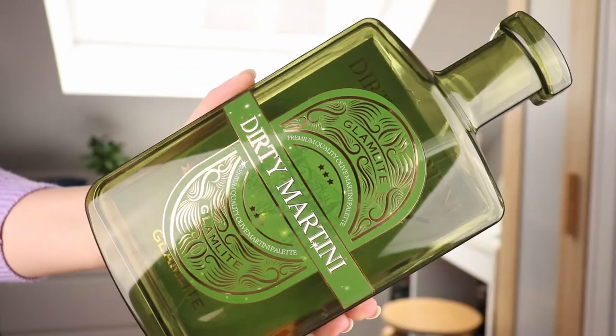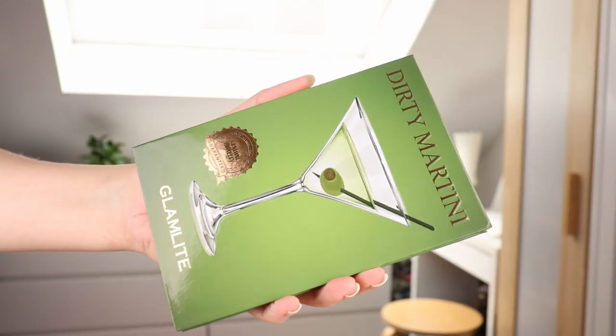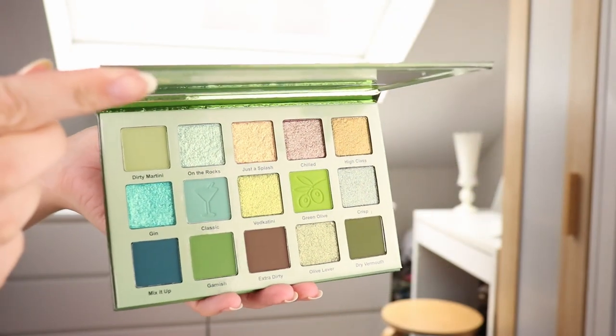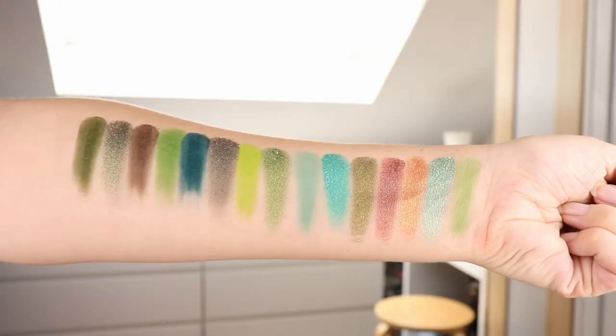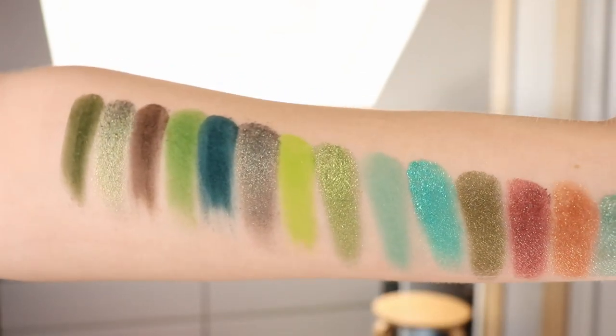Then the Dirty Martini palette — this is a green palette with a bunch of different options. You can go quite bright green, a little more teal, or a little more olive. There are a few shimmers that are a little bit on the neutral side, so you have a lot of options. I don't really love a really bright warm green, but I saw a lot of looks I would want to do here. We have a lot of beautiful shimmers and the mattes swatch very well. The shimmers look very, very shiny. I think this is a beautiful color story and a beautiful looking palette.